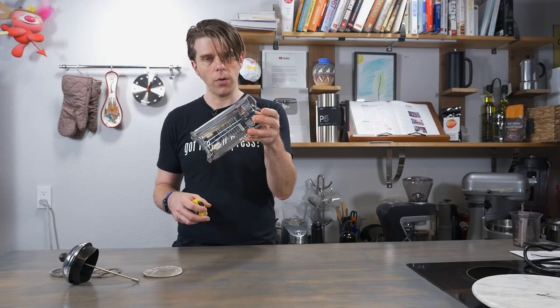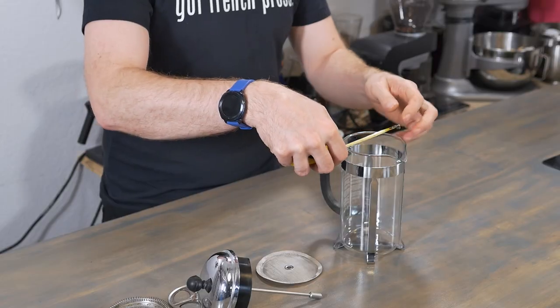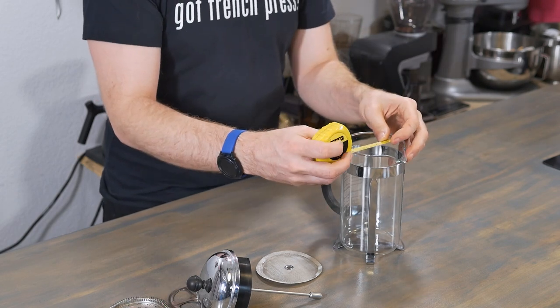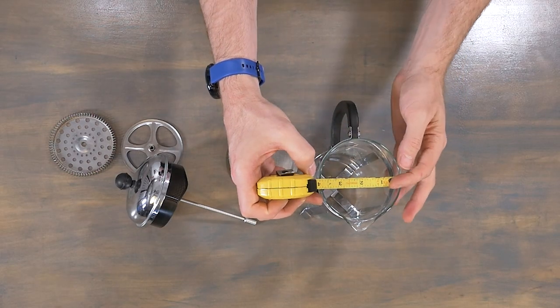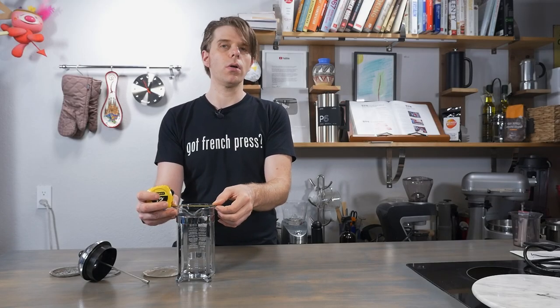I'm just going to take my Bodum that I have right here, and I've taken apart the actual press of my French press. I'll show you how to put that together in just a second. I want to make sure that I've got the right size, so I just take my handy measuring tape and I'm going to measure the inner diameter. I have a measurement of about three and three quarters, give or take.